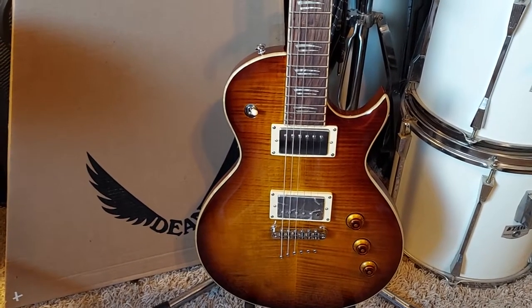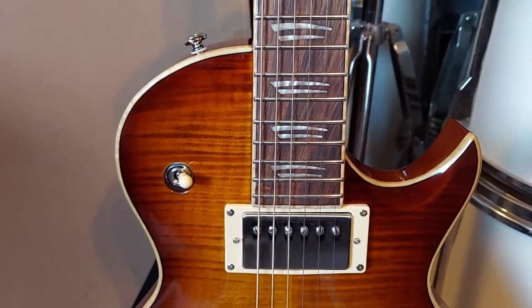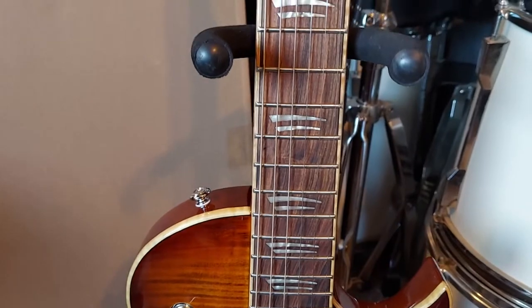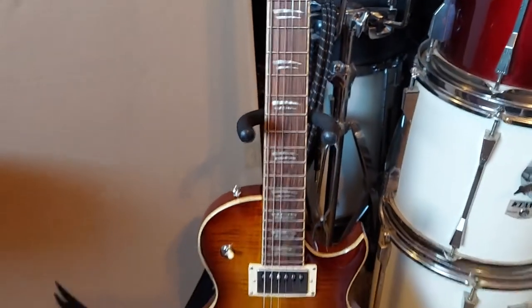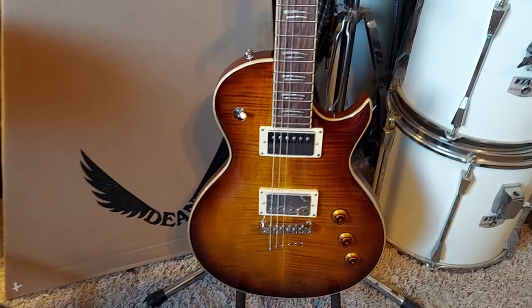It feels great, plays great. Just got to break it in and I really love that fretboard. This guitar is well worth the $199 — it's on sale. If you got the cash go check them out.